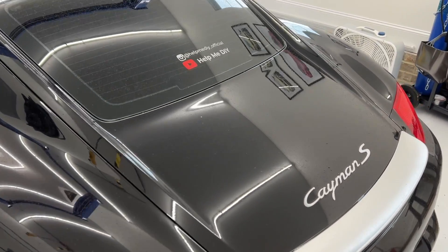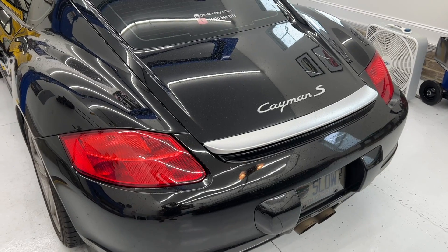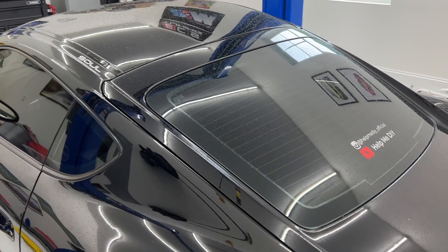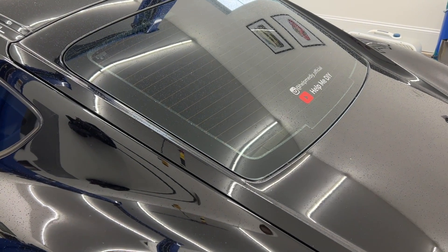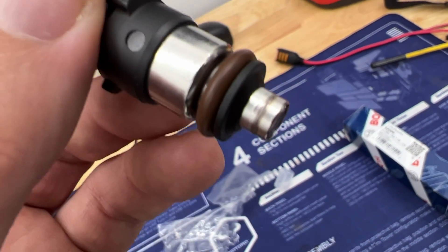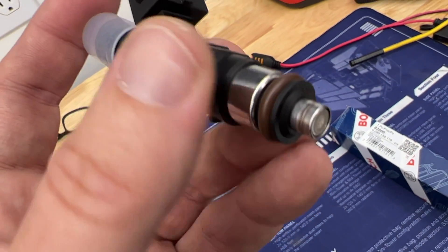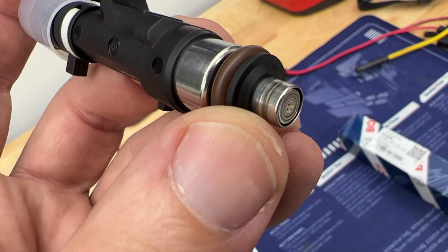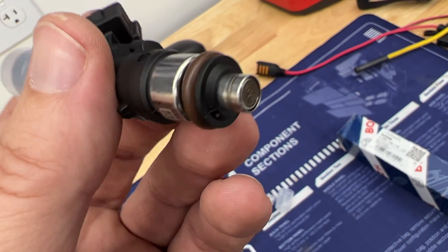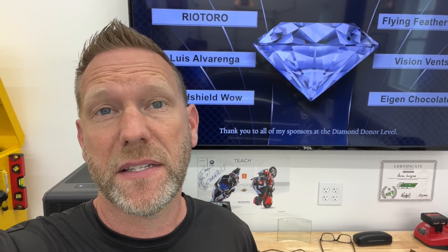This is the transplant recipient. If you've been following the channel, you know that when I start this car I get some smoke on startup. Talking to Jake Raby at Flat6 Innovations, he recommended changing the fuel injectors — his theory is that they're leaking fuel and dripping down when the car is off. This is one of the leading causes of bore scoring because the fuel can mix with your oil and make it not lubricate well. We're going to see if changing these helps the smoke-on-startup issue.